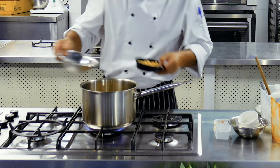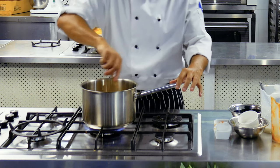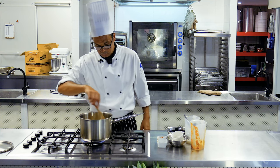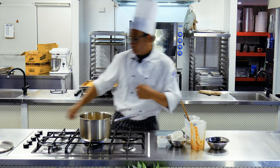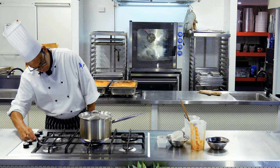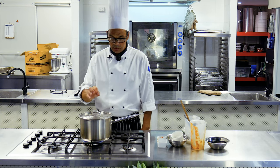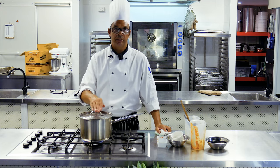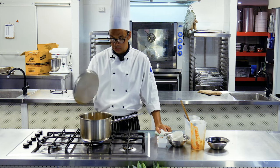It's just coming up to the simmer now. I'm going to pop these in and give them a quick mix around. Simple as that — we cover it over and reduce the heat. We'll return in about 30 minutes and have a look. If the liquid is starting to evaporate we can add a little bit of water to make sure it's not sticking to the bottom or evaporated too much.